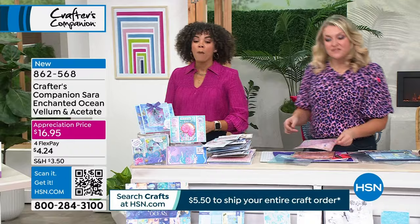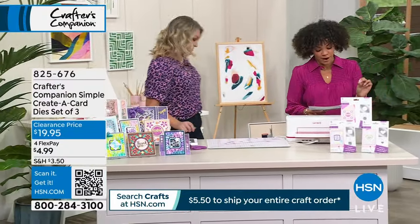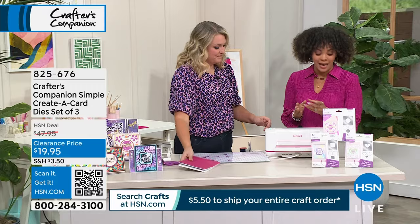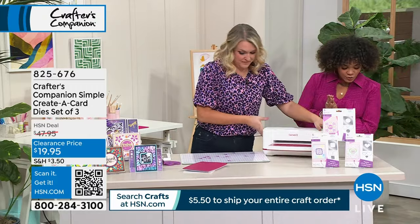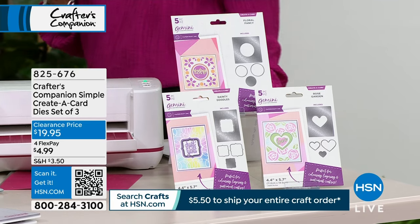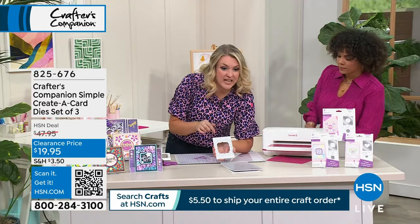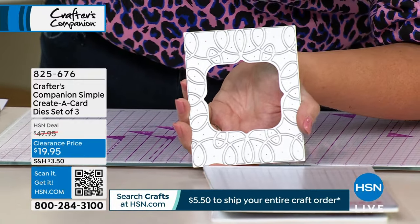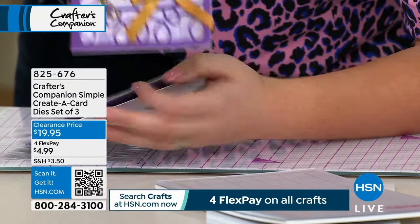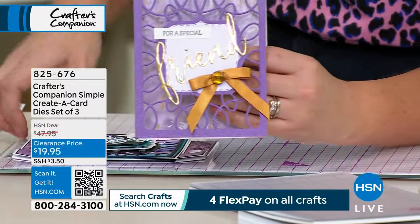We're moving on to an opportunity where you're saving more than you're spending. Clearance price — from $47.95 down to $19.95, that's 60% off. You're getting the Simple Create a Card Die Set of three: Rose Garden, Dainty Doodles, and Floral Fancy — all beautiful, delicate dies to add a wow and pop to your card. These are very fancy and delicate — they cut into the card to give you a unique shape, like a swirly shape all over the background.